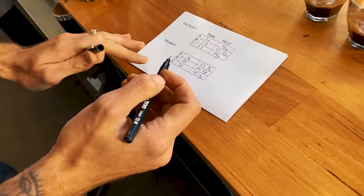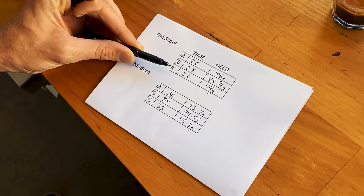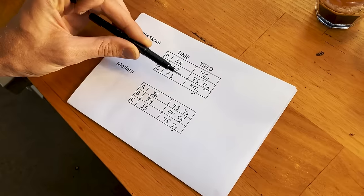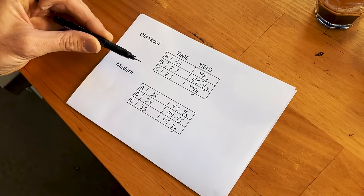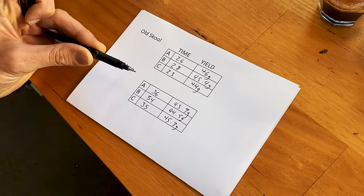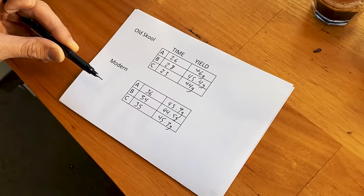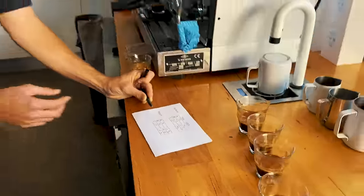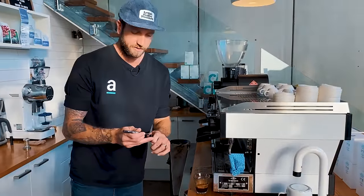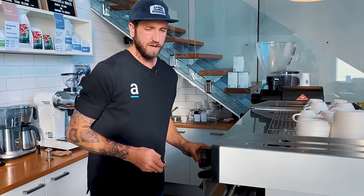If I compare these two results — old school we've got 26, 28, 23 seconds, that's a five-second variable on our time. We are getting variations in our yield and that will be affected by the extractions. It's happening on the modern method as well, it is a variable that we manage through our programming. But the biggest thing for me is the extraction times I was able to achieve through better distribution and better puck preparation. I've only got a two-second variable from 36 to 34 seconds. This is why we're so big on this. We teach anyone that does training with us, anyone that uses our coffee, about good preparation because we're always trying to manage variables.